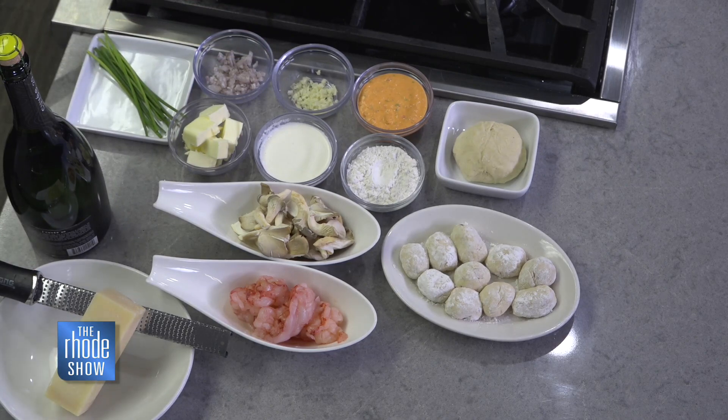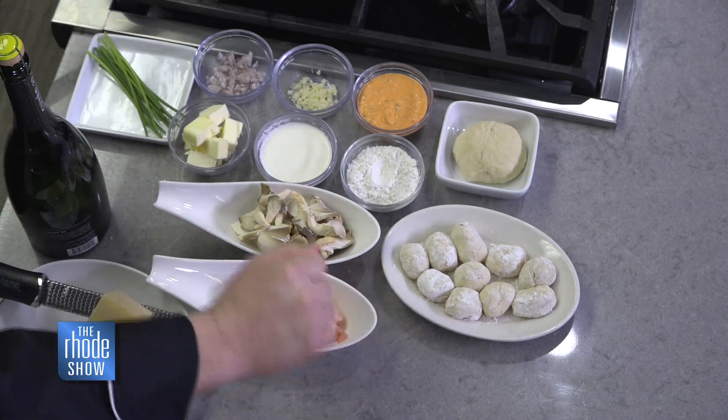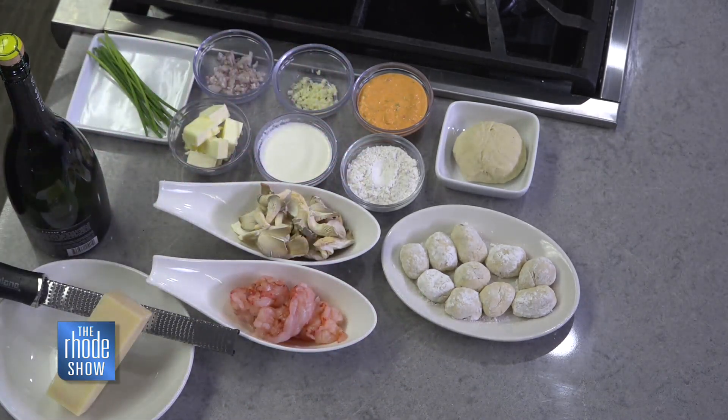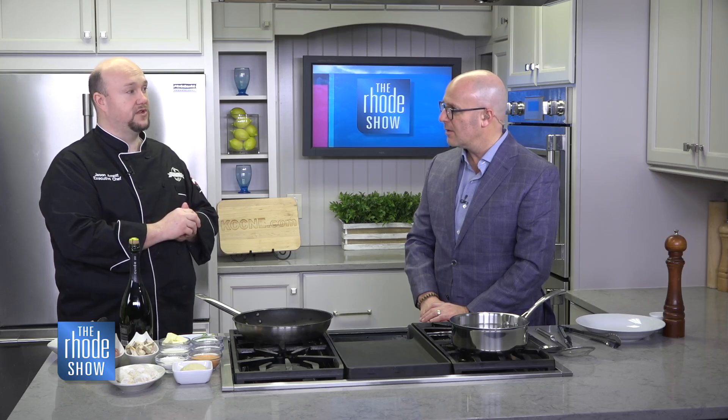This comes together in about five minutes once you start. Inside the gnocchi, the filling is made of very simple goat's cheese and roasted red peppers, ground up together, with a little bit of chive, salt and pepper. It's a super punch of flavor. When you bite into the gnocchi, everybody's used to that just dense gnocchi, and all of a sudden you get this kick of beautiful roasted red pepper and a little tang from the goat's cheese. It helps cut some of the extreme creaminess and richness and brings the whole dish together.